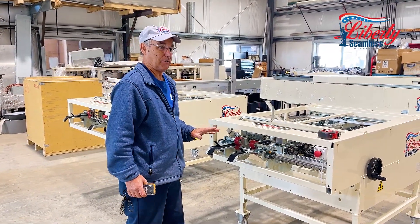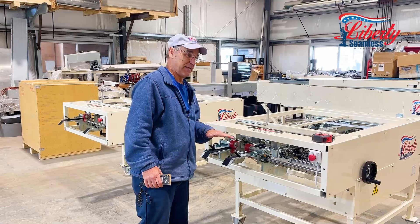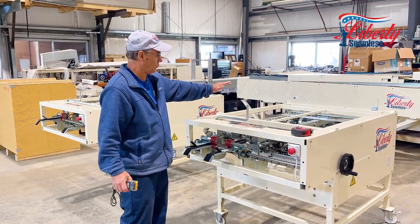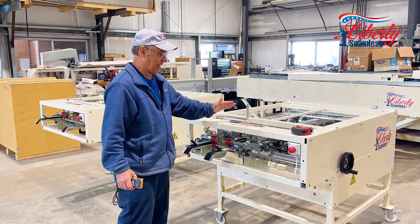This machine, the SS4E, will do a one inch standing seam roof panel with six drive rollers on the right side and on the left side.